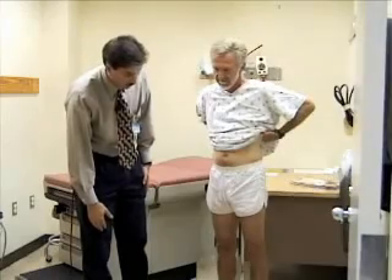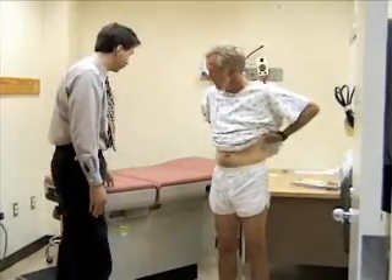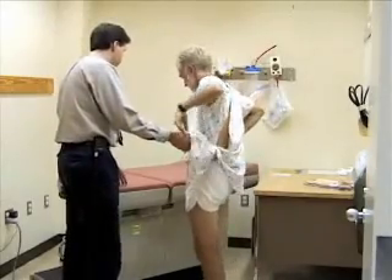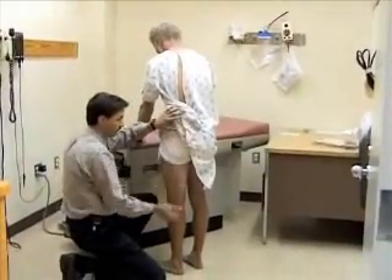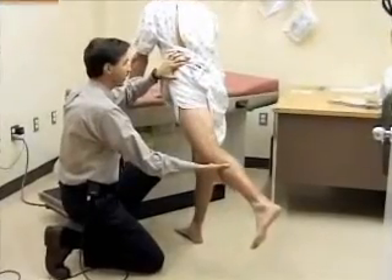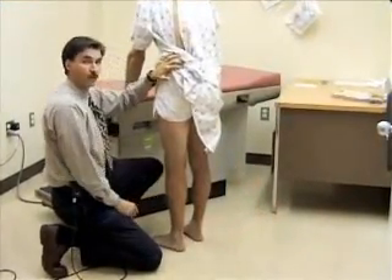I'm now going to take a look at extension of the hip while he's standing — this is a fairly easy way to do that. Bill, if you could support yourself here so we don't lose your balance, try to stand up straight. I'm just going to reach down and extend this leg back — you would expect this to extend back about 20 or 30 degrees. You can also do that in the prone position.